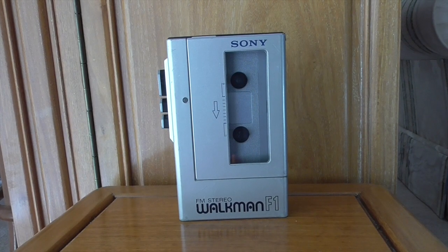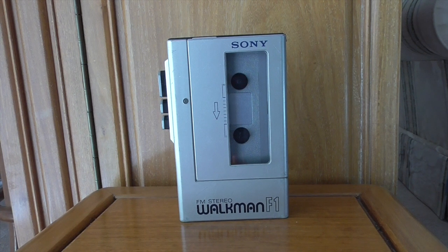Hi there guys, it's Adam Martin here, and welcome to the first in a new series. This is Walkman Week, so for this week each day I'm going to be taking you through a different Walkman that I own — just looking at its features and a bit about each model. I thought I'd kick it off with the very first one I picked up since I started getting back into cassettes.